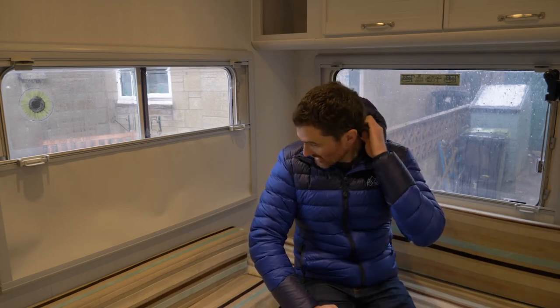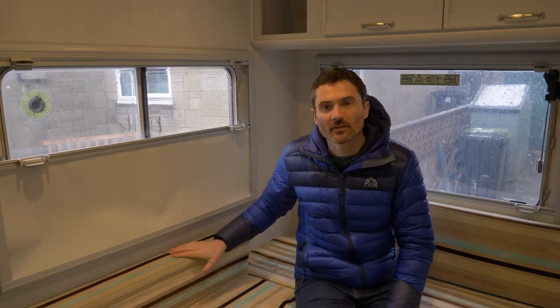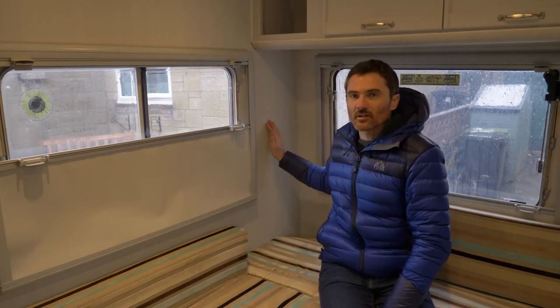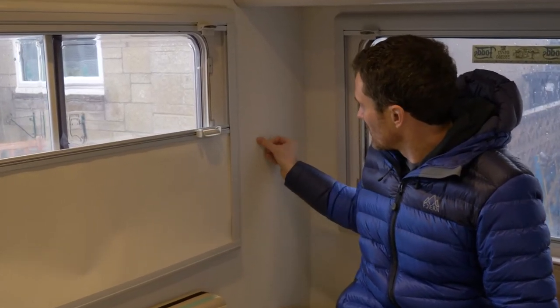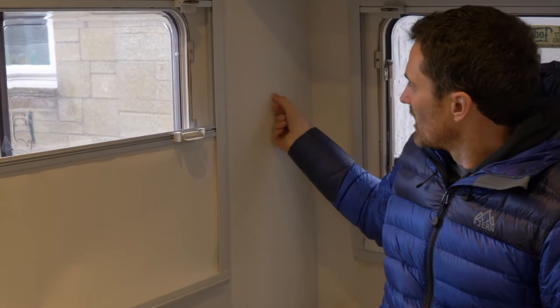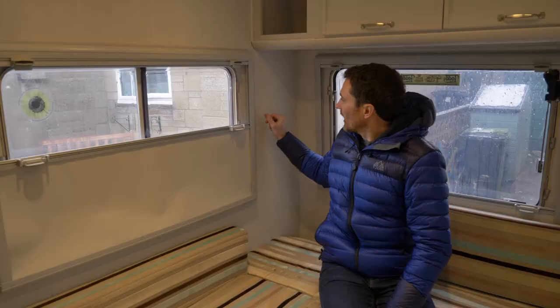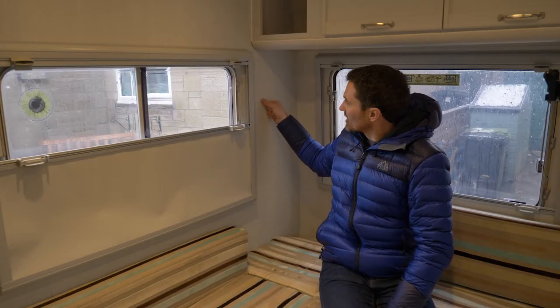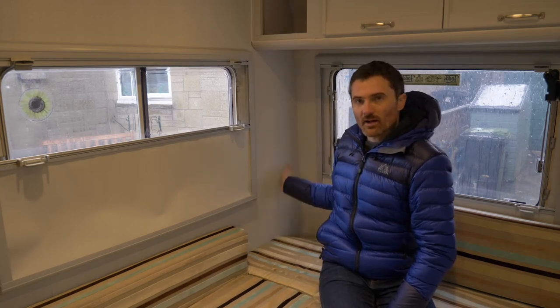If you've found a wet patch in your van, the first thing to do is find the extent of it. Wherever the wet patch is, press with your thumb and feel for any spongy wood. Because this is just wood, when it gets wet it goes spongy, so you're feeling for that and trying to map out the extent of where the wet patch is.